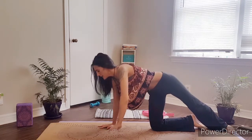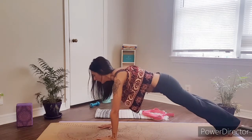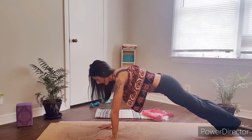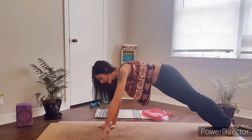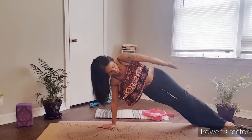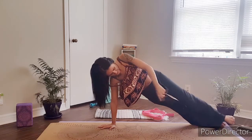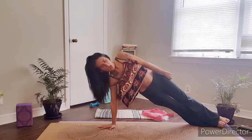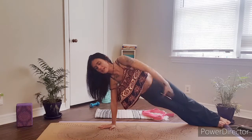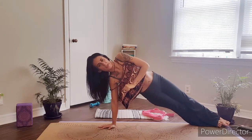For the full variation of Side Plank, coming back into our Plank Pose first, we want to make sure that the right arm is firmly placed on the mat and we're going to slowly roll onto our right side. We have the option here to either layer your feet one in front of the other, or stack your feet one on top of the other, or raise your left leg and grab a hold of your big toe — but we'll get into that option in a moment.